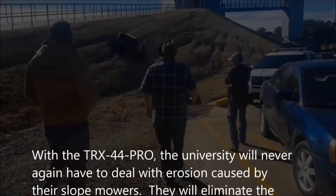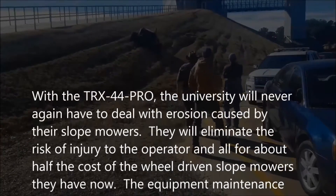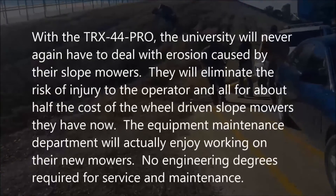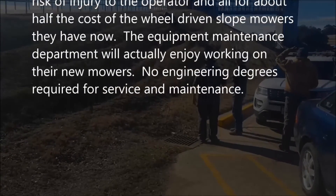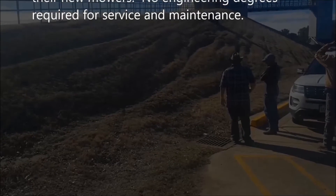With the TRX-44 Pro, the university will never again have to deal with erosion caused by their slope mowers. They will eliminate the risk of injury to the operator, and all for about half the cost of the wheel-driven slope mowers they have now. The equipment maintenance department will actually enjoy working on their new mowers — no engineering degrees required for service and maintenance.